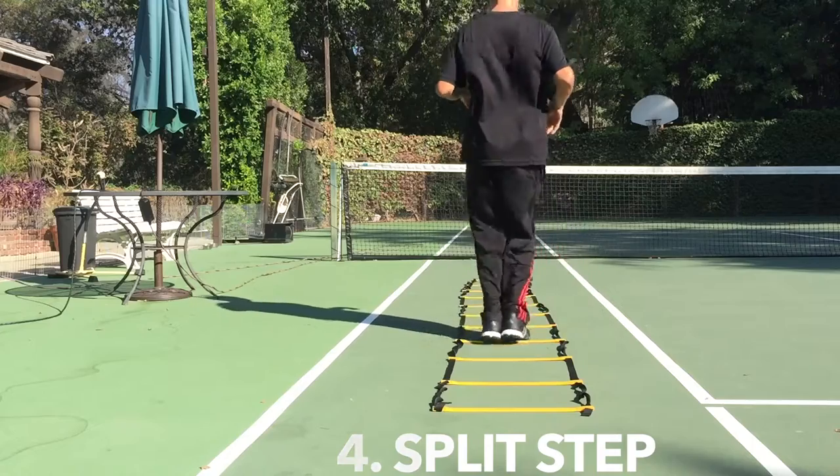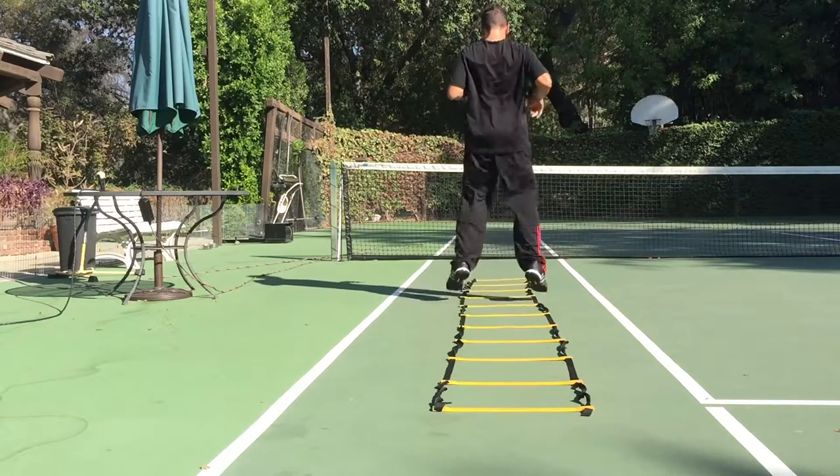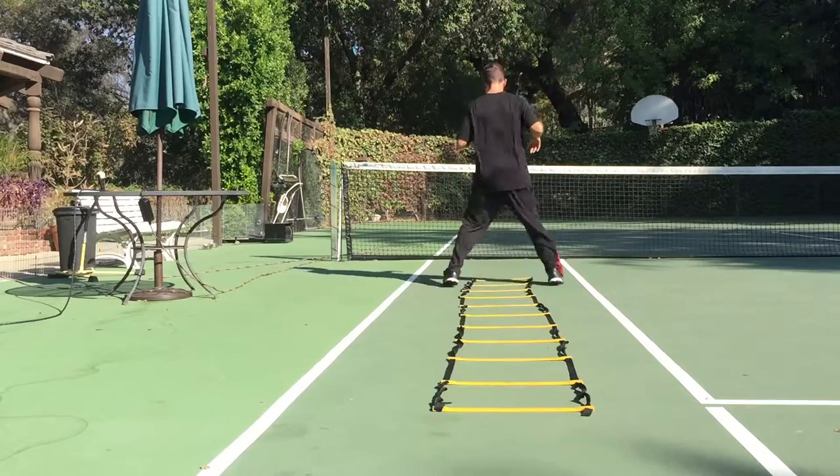Then we're going to do the split step. So your feet go in, they go out, and then they go in again, and in the next square, just like this.